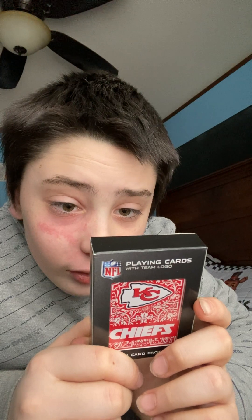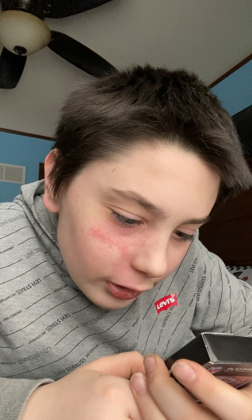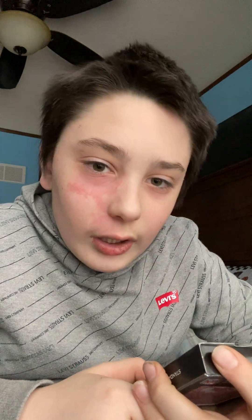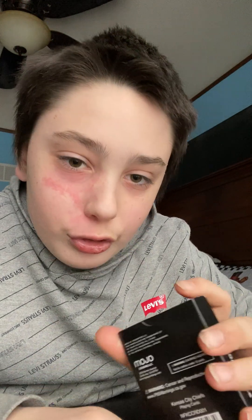Warning: choking hazard, not for children under — I'm 11 — under 12. But I don't shove cards down my throat. I want to be 12 in a few months so basically I can own these. But why would there be a choking hazard for kids? Not for kids under 12 — not sure why.